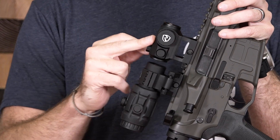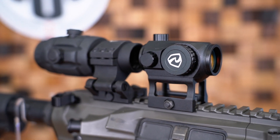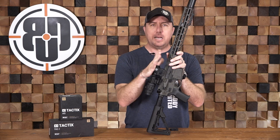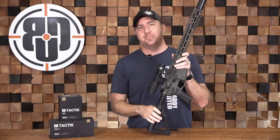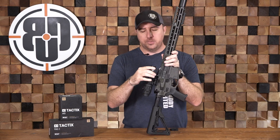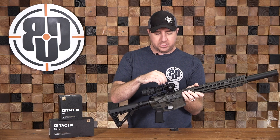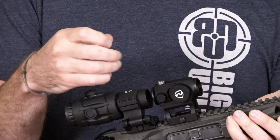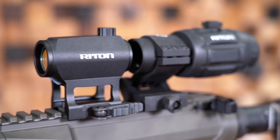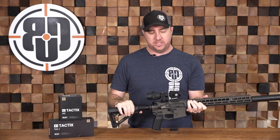Up front is the Rhydon X1 Tactics ARD — this is an adjustable red dot, that's where the ARD comes from — with a lot of features packed into a very affordable, budget-friendly optic that's going to last you a long time on a lot of different applications. Starting with aircraft-grade aluminum housing, one MOA turret adjustments for both windage and elevation, a 23 millimeter objective, and nitrogen purge.